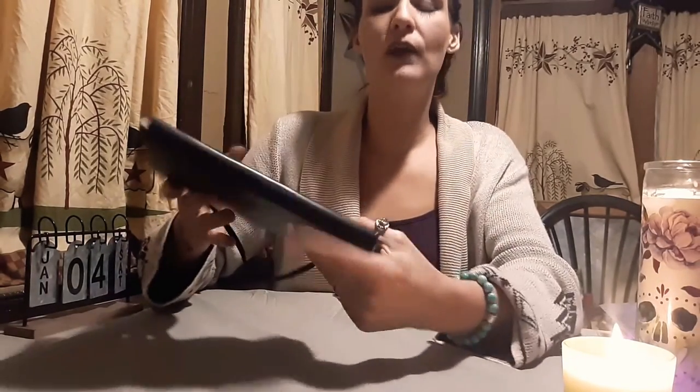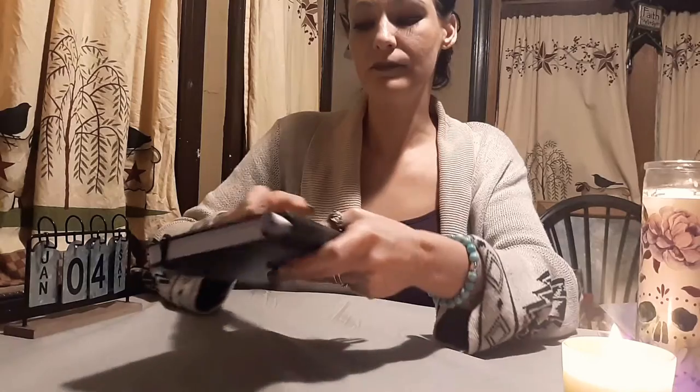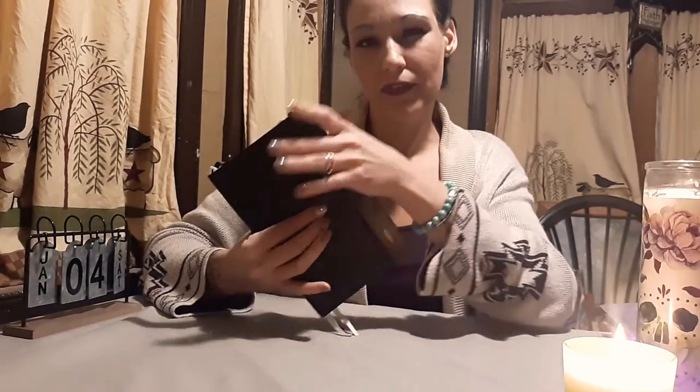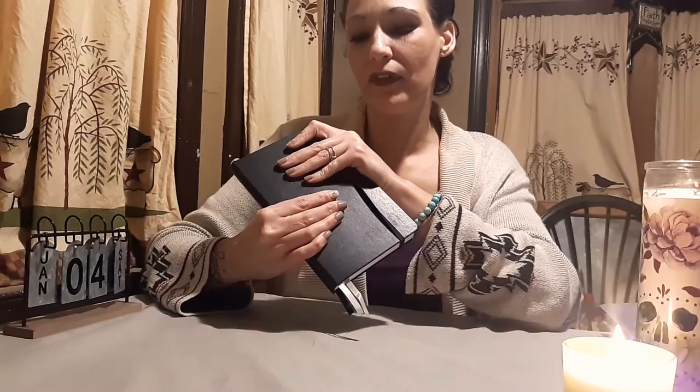Moving on, I went to Michael's. I already told you the good things about the Panda planner: it's small, you can carry it with you, and it's undated. Another negative is it's only good for three to six months — I didn't like that either. And it's a little pricey. So price-wise there are a few negatives for me — though this might be the perfect planner for you.